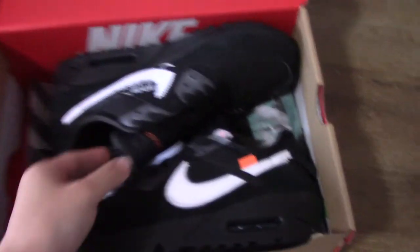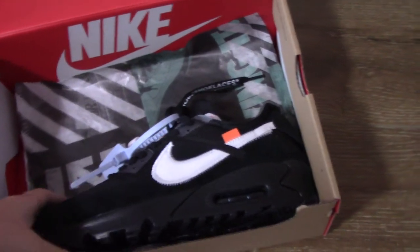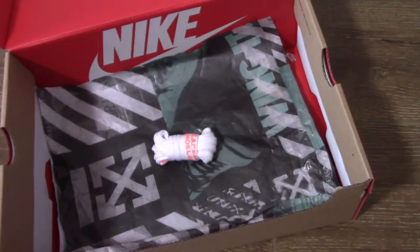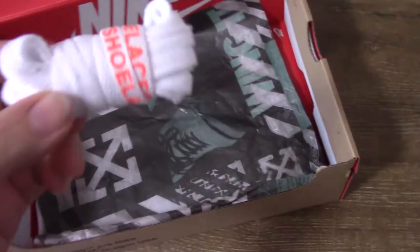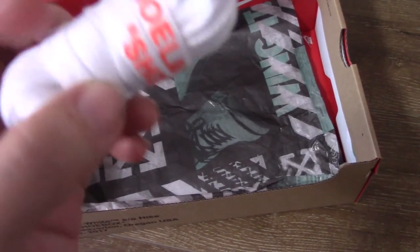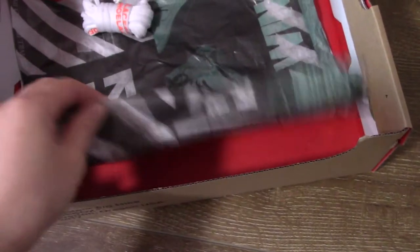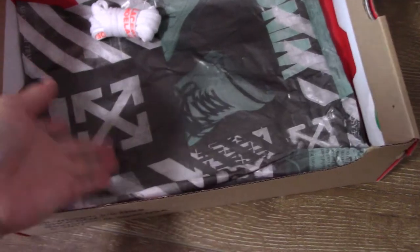Now today we come to the black one. You can see inside it's got the key, and actual shoelaces here. This is the white one with orange shoelaces as well, and the off-white tissue.